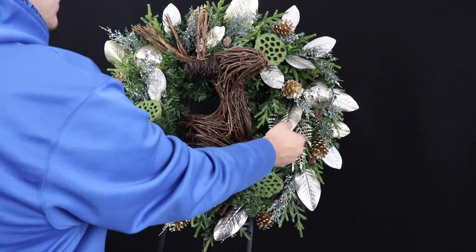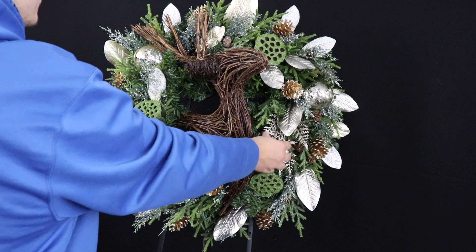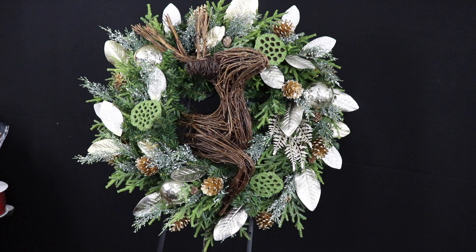As I said before, we don't want to hide or mask our magnolia leaves, so whenever we're placing these we'll either lift the magnolia leaf or place the pick somewhere it's not going to cover it. And it's not going to take a whole bunch of these.